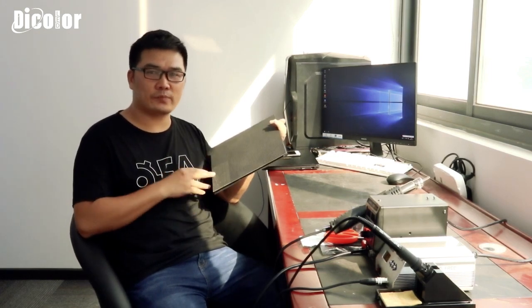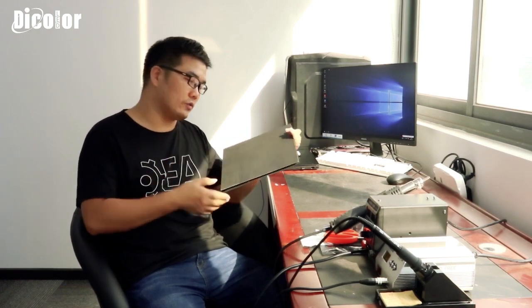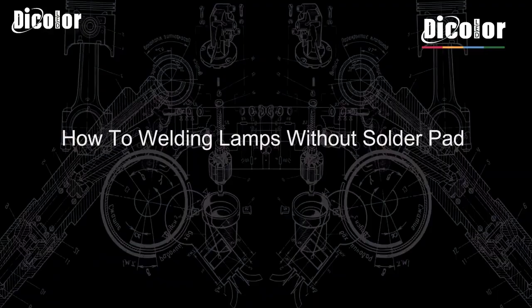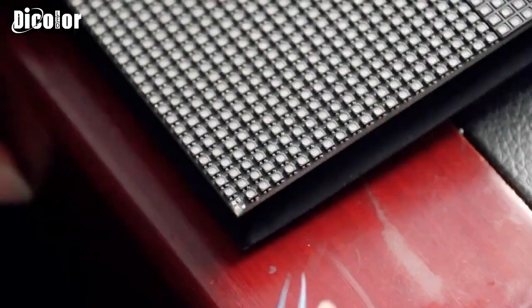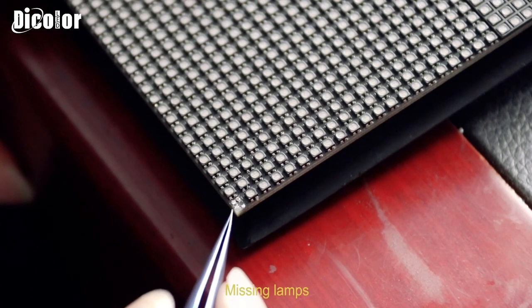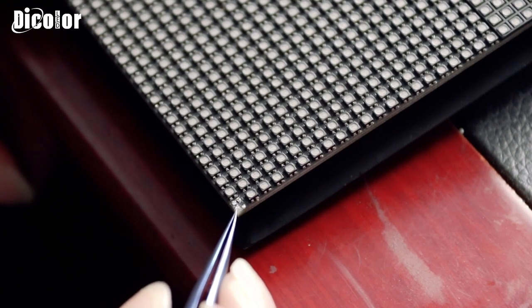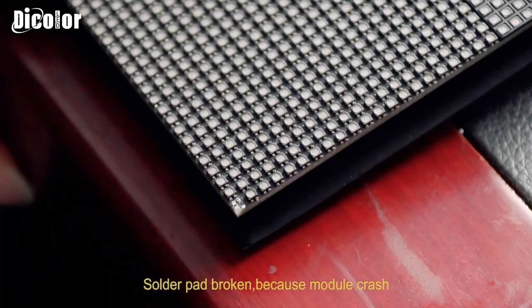Maybe you will see that it is very simple. I think it is simple for you. But please follow me and watch this module closely. Right here we can see this knob is missing. And we can see the PCB parts are broken, because it was crushed.